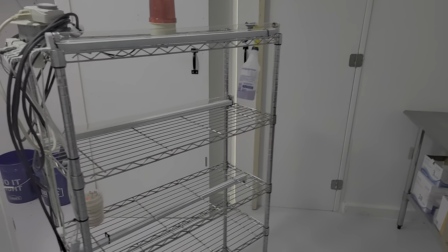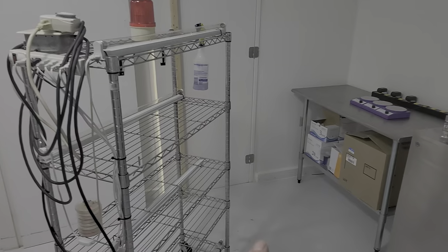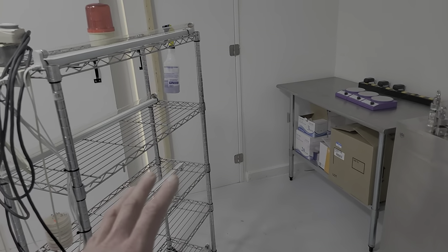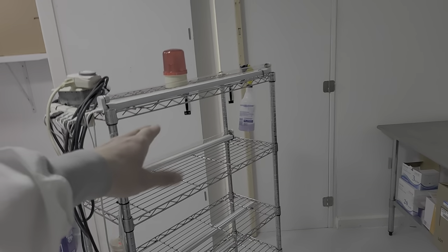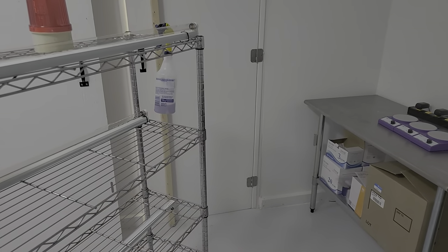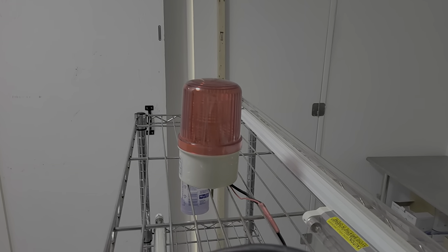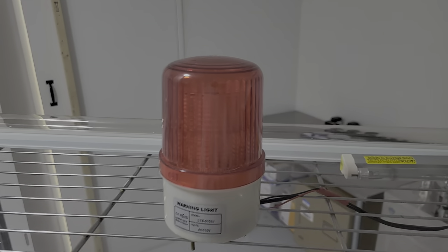Depending on which room I'm treating, I position the cart in different spots because UV is directional — it has to be close to the item being sanitized. And this is sanitizing, not cleaning — the surface must already be clean. I can put it in incubation, the lab, or my other lab and blast it. The multiple lamp tiers reduce shadowing, because a shadow means that area doesn't get sanitized. I also have a loud beacon that flashes so you know when the UVC lamp is on.